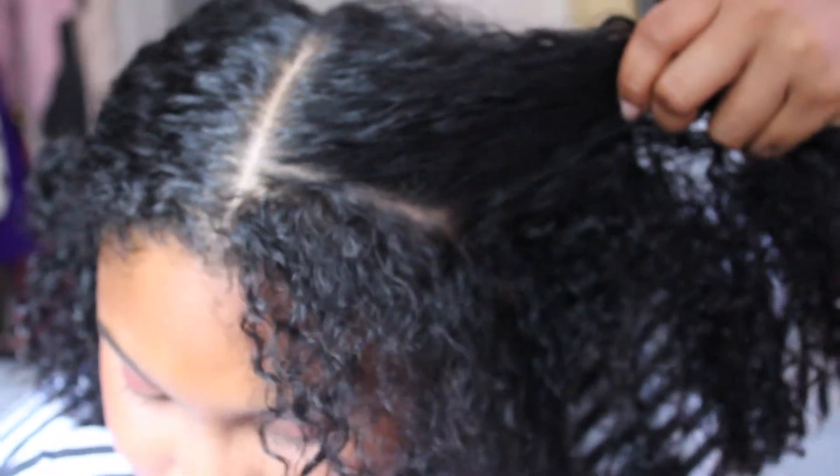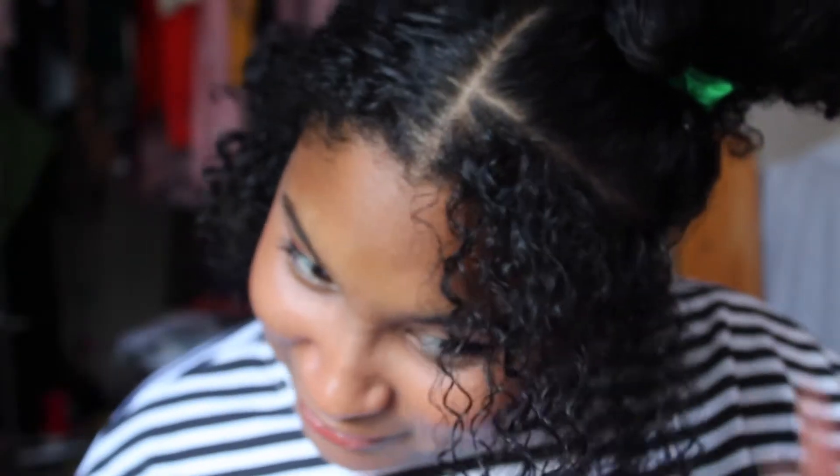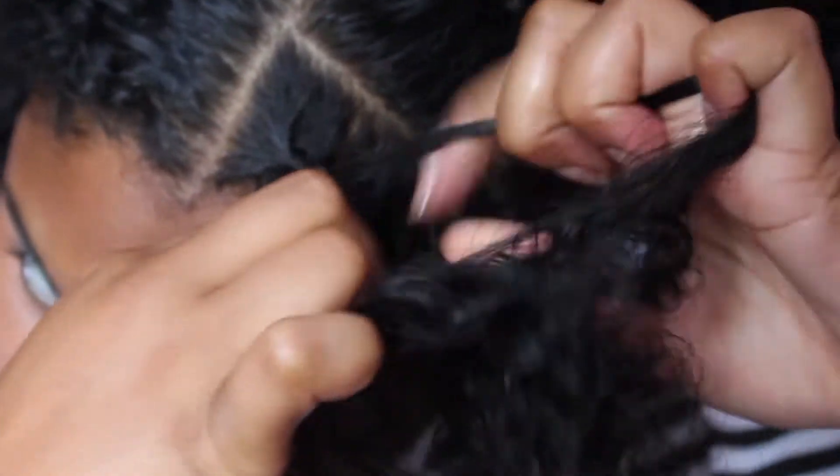Next, in a small section only in the front, we're gonna part it down the side just like this. After we've parted it down the side, I'm gonna wet it for a little moisture, and then I'm gonna just start braiding it down, just how you see it here.